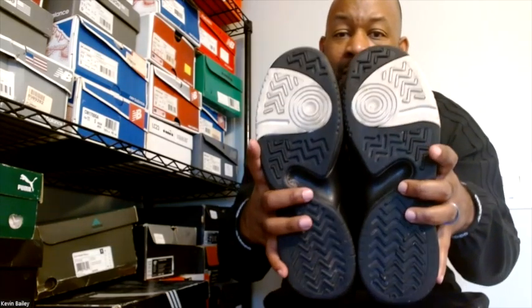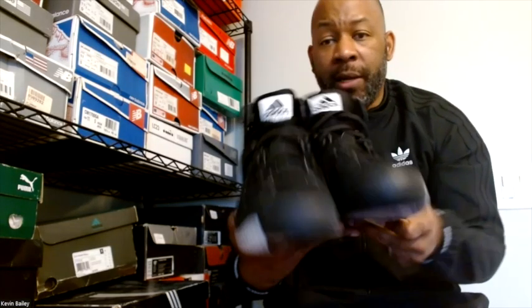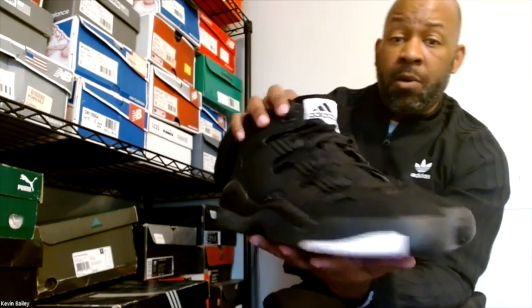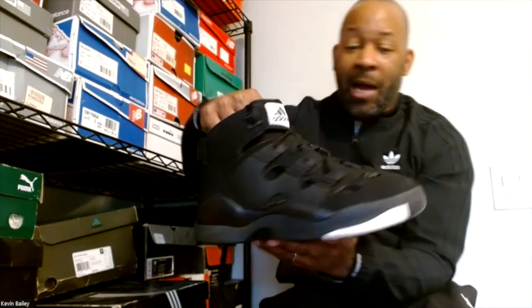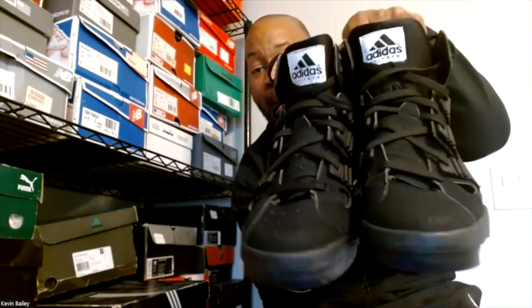They didn't come in any crazy colorways like the New York ones did — all black with white accents, that's what you got. I wear these casually, I don't ball in them. Keep it simple: all black suede with jeans, shorts with drop socks — whatever you have. This is what you have: the Adidas Basketball EQT DMV 2007.